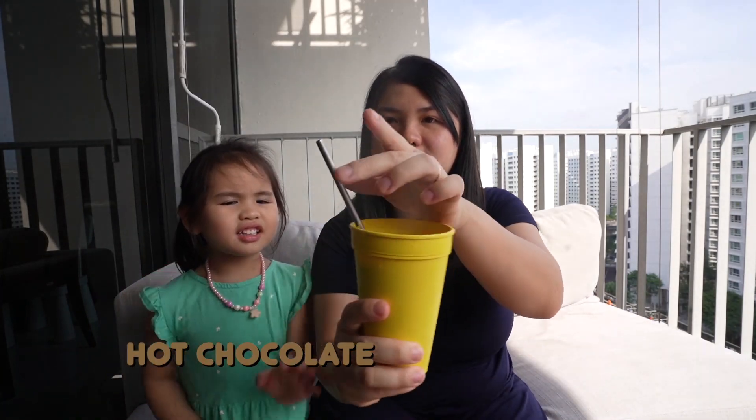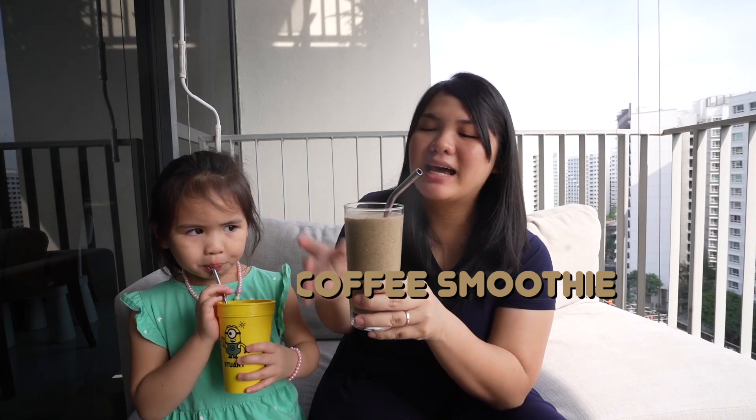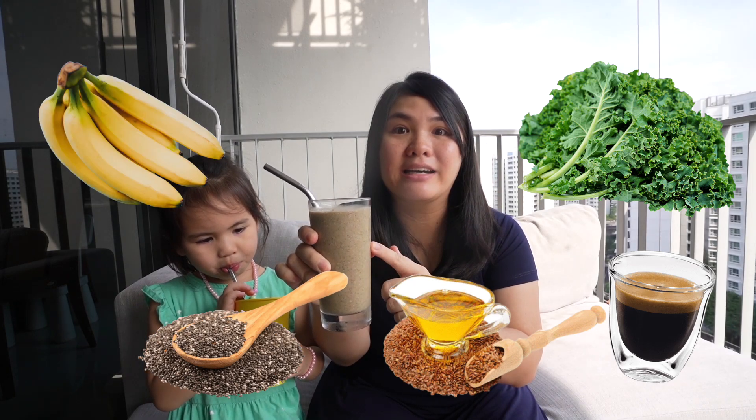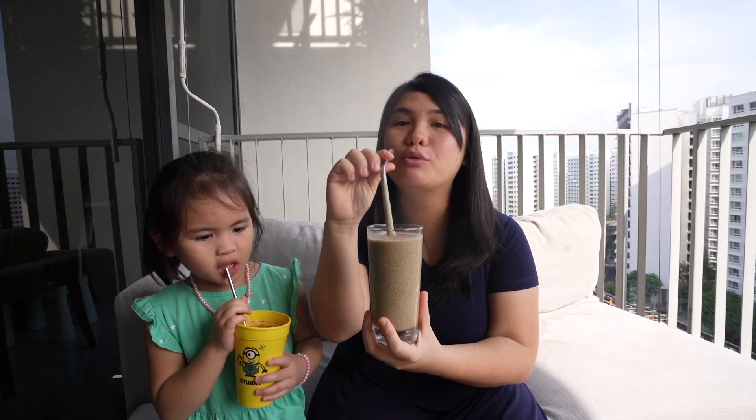Sometimes Kayla starts with milk or hot chocolate. So for today, what we got for our first snack or light breakfast is hot chocolate! Mine is a coffee smoothie. This has espresso coffee with flaxseed oil, kale, chia seeds, a banana, and almond milk. So this is my breakfast smoothie.